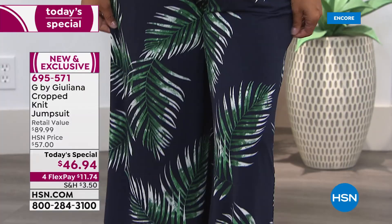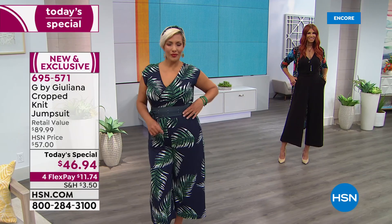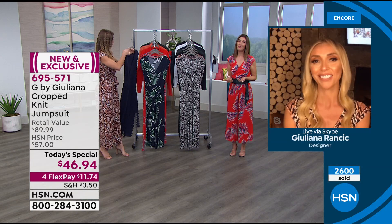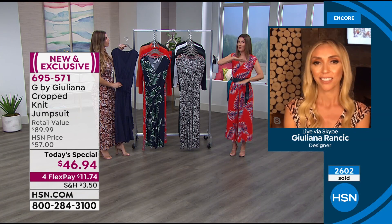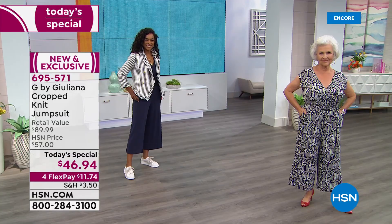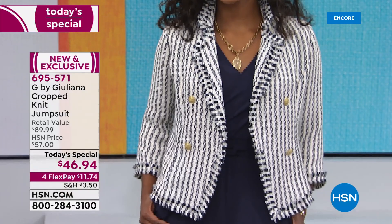Juliana: It's everything you want in a jumpsuit. If you haven't worn one in a while, you've been seeing them on the fashion pages, on the runway, on celebrities. It's so easy to put on and off. You don't have to worry about it feeling like it slices you up halfway — they are perfectly proportioned for everyone. Even if you're longer in the torso, there's plenty of room and plenty of stretch so it doesn't pull when you sit down. The fabric is silky, cool to the touch, and drapes beautifully.